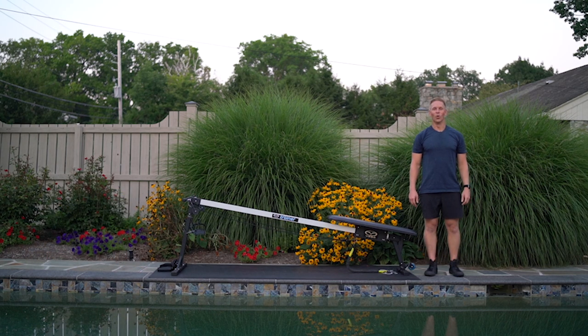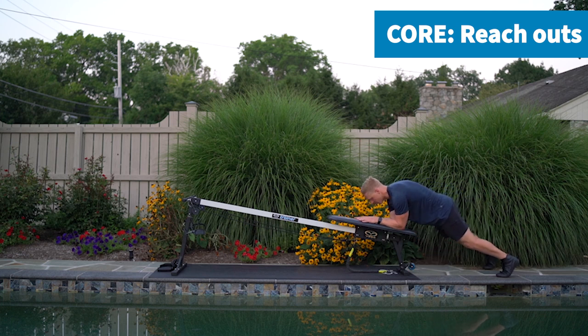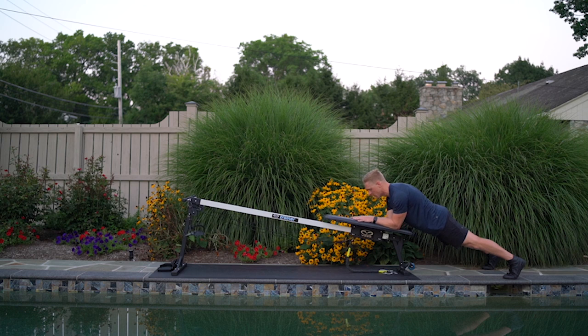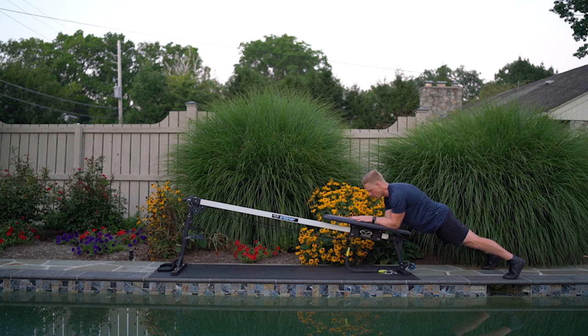Next, for core, we'll come to the back of the trainer for reach-outs. Beginning in a plank position down on the swim bench, elbows right underneath the shoulders, palms down, feet nice and wide. First establish and anchor down on a long body line from the back of the head to the heels. With an inhale, reach away from the body keeping the hips down as far as we can, then bring the elbows back underneath the shoulders. We'll repeat here for eight repetitions.